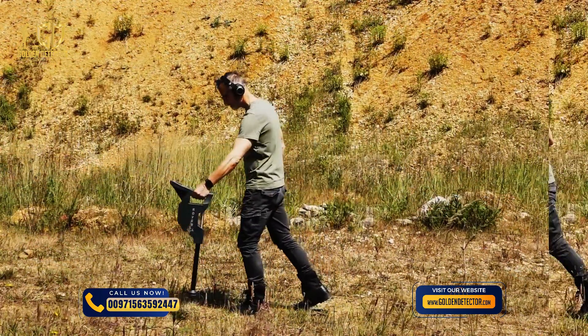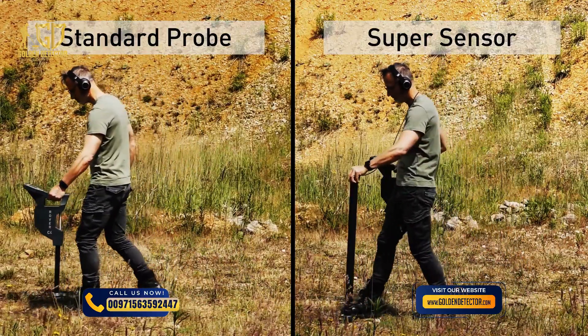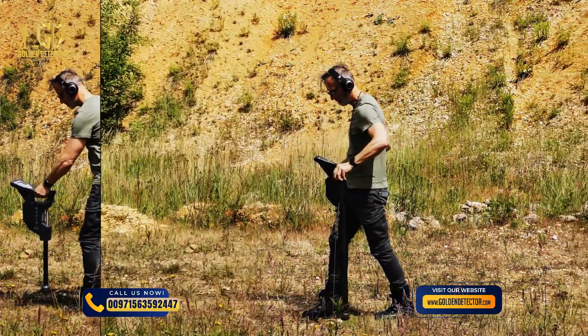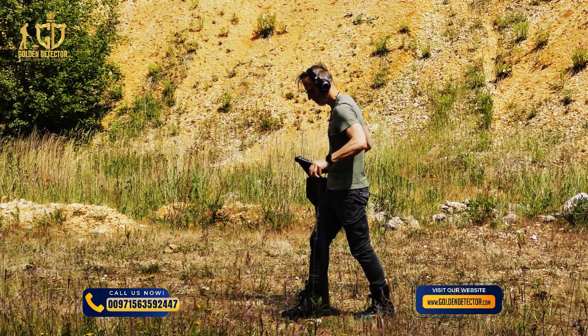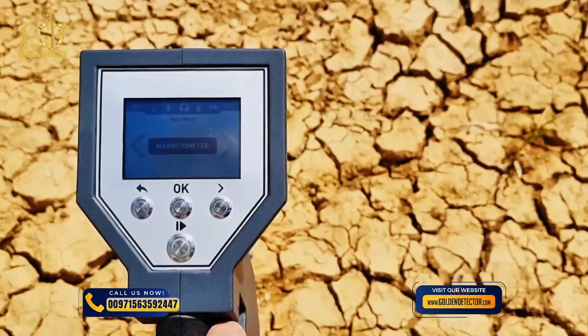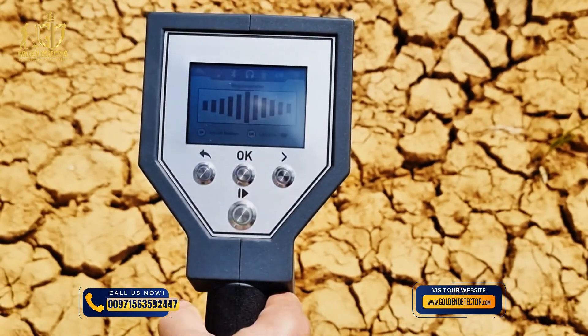Use the standard probe or the super sensor for this operating mode. By using the high resolution super sensor you can achieve a much better depth performance. Select magnetometer from the main menu and start the scan by pushing the start button.